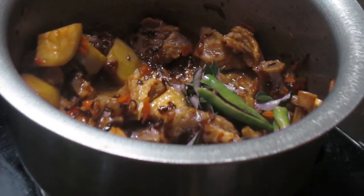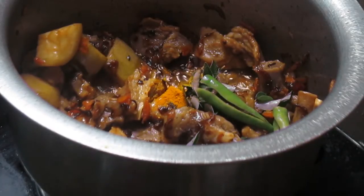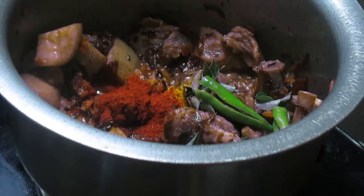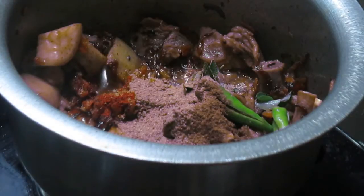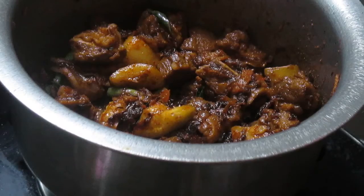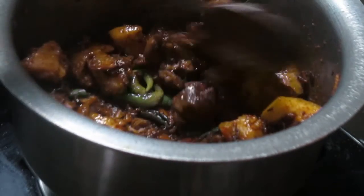Along with this I will also add the other spices: turmeric, red chili powder, garam masala, and coriander powder. This has been roasting with the spices for about two to three minutes.